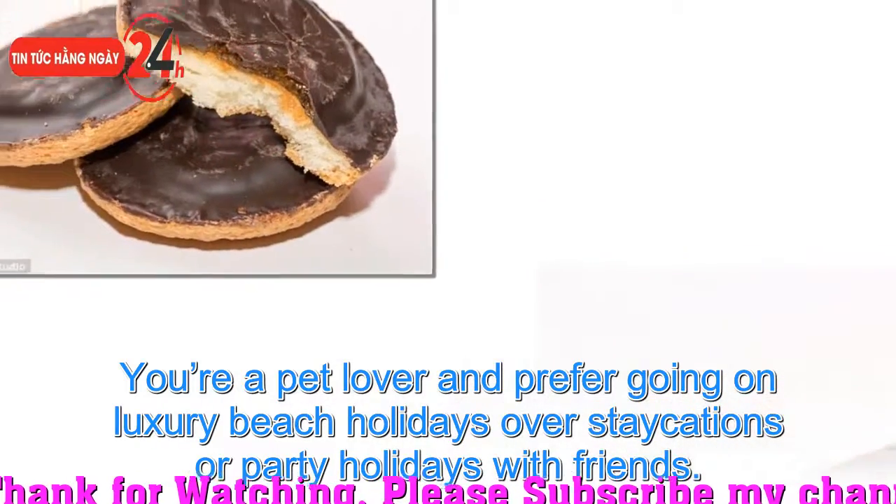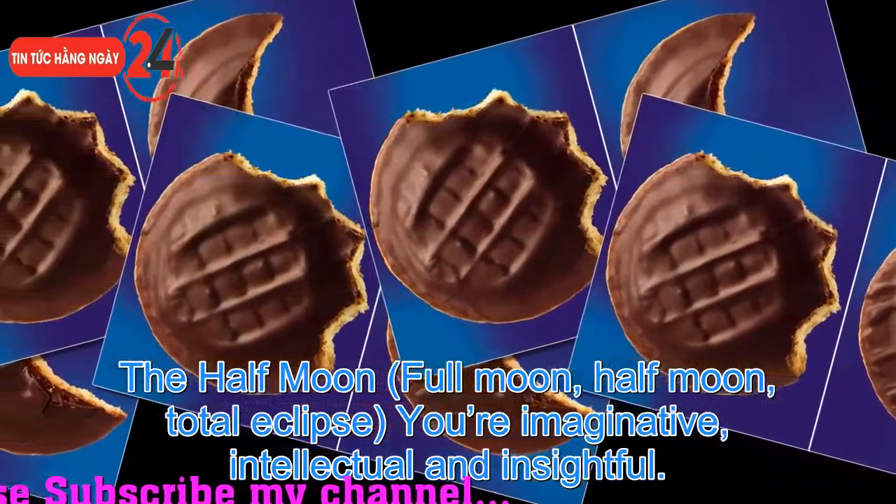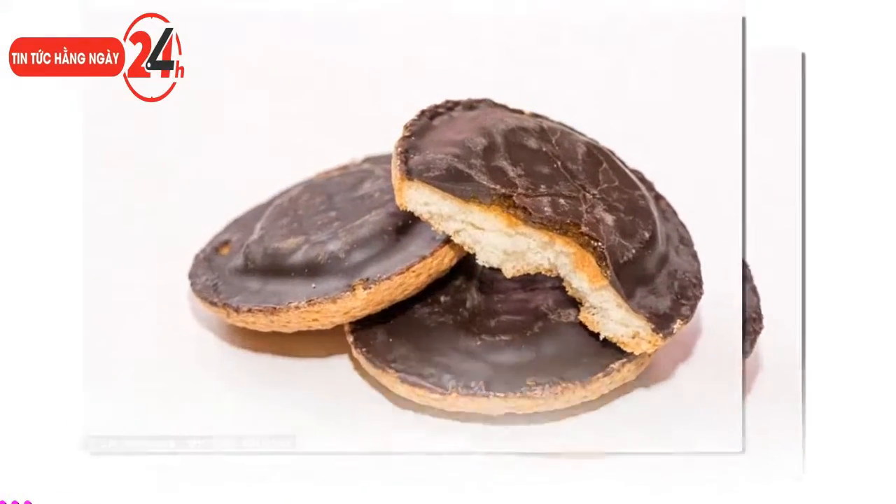The half moon eater — full moon, half moon, total eclipse — means you are imaginative, intellectual and insightful. Sport is not your thing; you prefer to read, but you were born to entertain those around you.